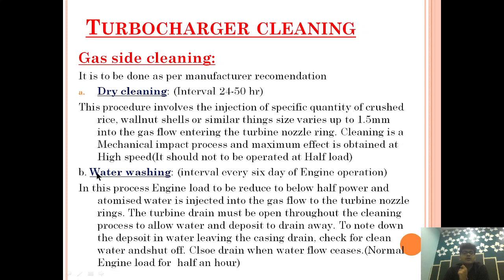The second gas side cleaning method is water washing, which is rarely done. It is carried out at an interval of every 6 days of engine operation. In this process, the engine load must be reduced to below half power. Atomized water is injected into the gas flow at the turbine nozzle ring. The turbine drain must be opened throughout the cleaning process to allow water and deposits to drain away. You should note the deposit in the water leaving the casing drain, check for clean water, and then shut the drain when the water flow ceases.